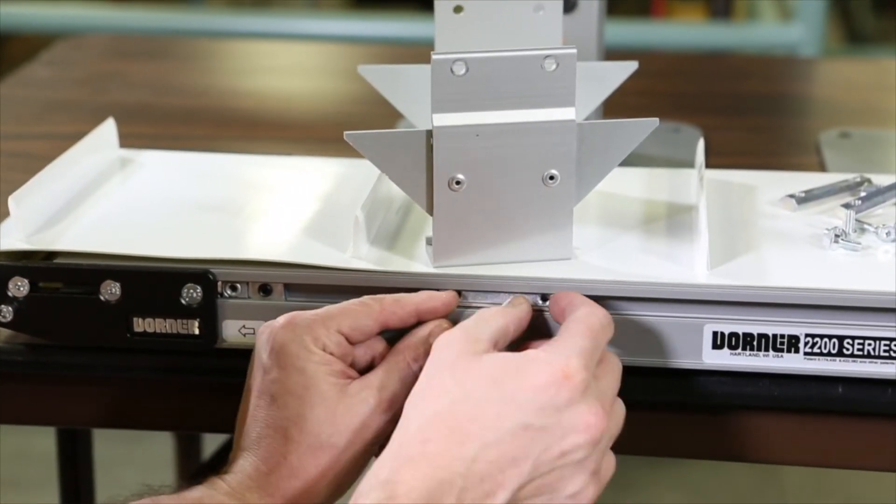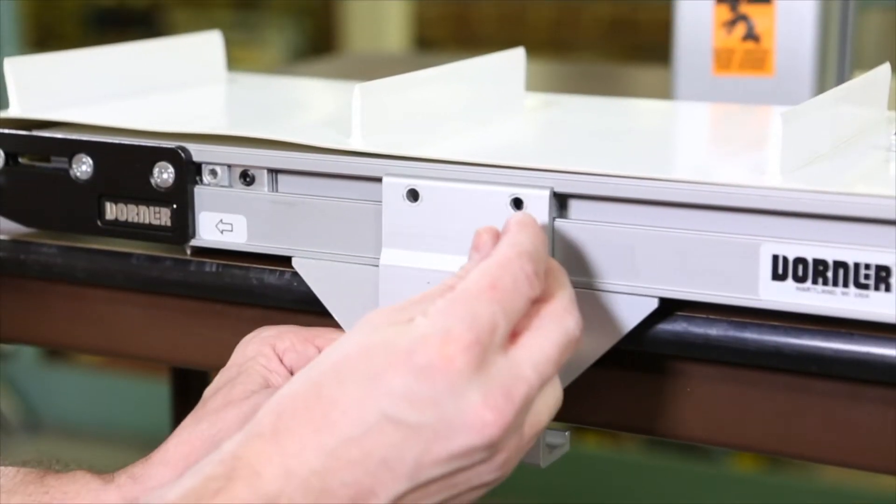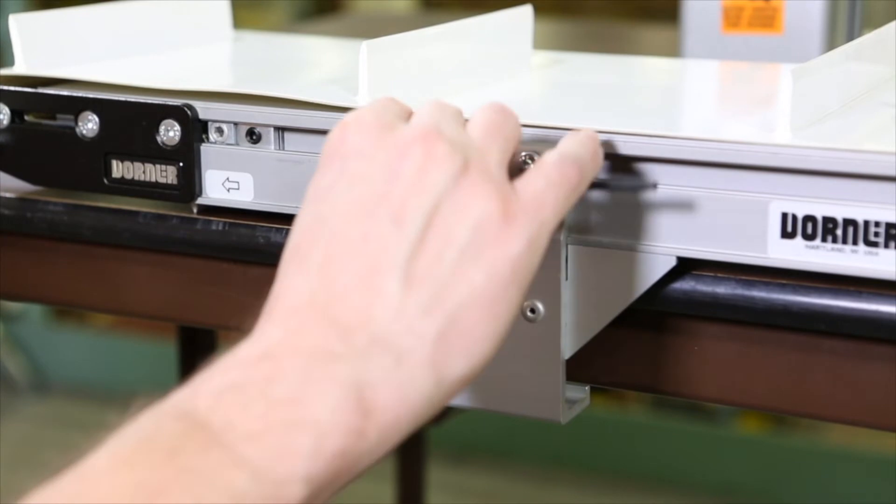First, locate the mounting brackets. Insert T-bars into the conveyor's side slots. Fasten the bracket to the conveyor with mounting screws and repeat at all bracket locations.